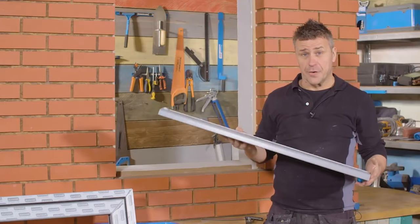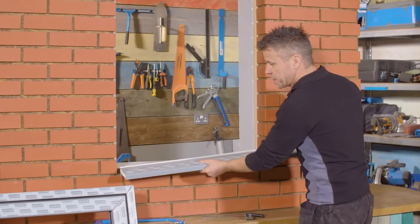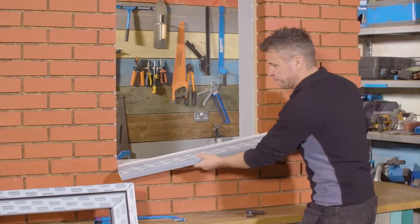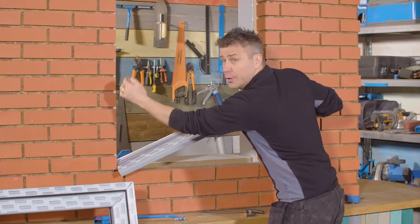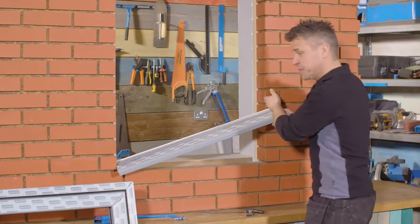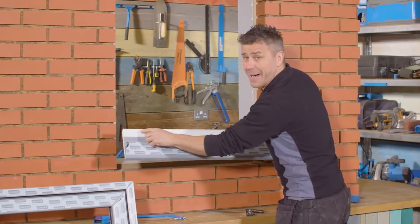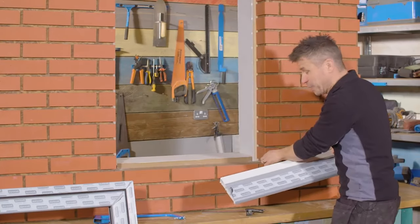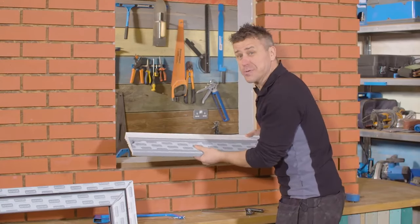The windowsill that arrives will always be oversized from the opening — probably about a hundred millimeters bigger. This is by design. Some people prefer to have their windowsills cut flush with the edge of the brickwork on both sides, while others prefer to notch out a square from the back end and leave what's called a horn hanging out over both sides of the brickwork. I personally think it looks better aesthetically that way, so I'm going to do it to this one.